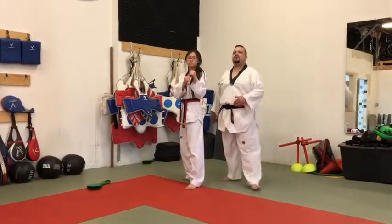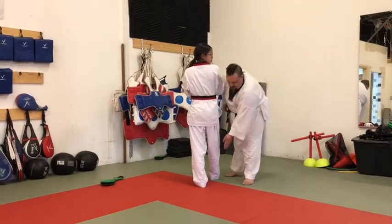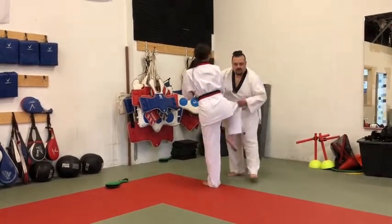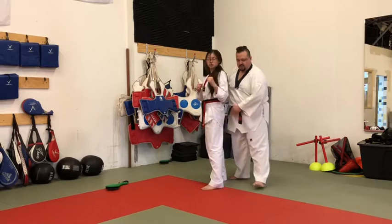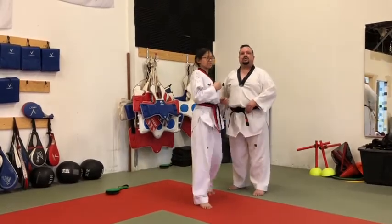We want to get the correct turn. She's turning this way, looking over her shoulder, and from here she's picking up her leg in this direction. She's not picking up the leg back here and then swinging it around, and she's not picking it up straight. She's bringing it up straight towards the back, then up — just like that.